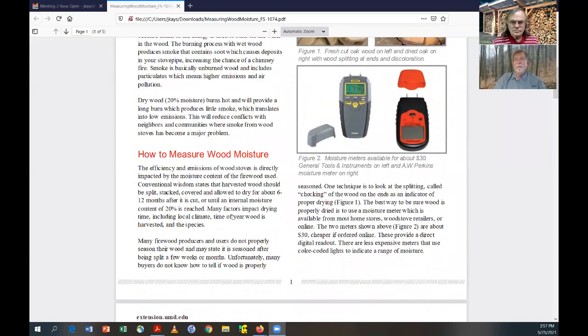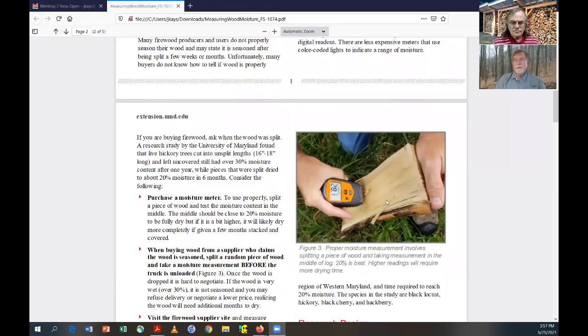The idea is to take the wood moisture in the middle of the wood. The outside is always going to be drier than the internal, so we're really interested in 20% internal. I recommend everybody get one of these. You can see how we were measuring wood here — we took a piece of wood, split it, and then measured it in the middle. For anybody buying wood, before they unload it off the truck, I recommend doing this. If they're advertising it as seasoned wood — which is 20% internal moisture — do this first because it may be a point of negotiation.